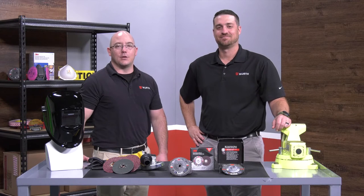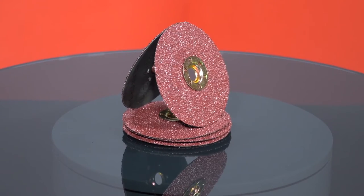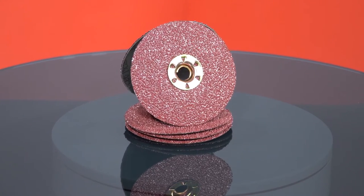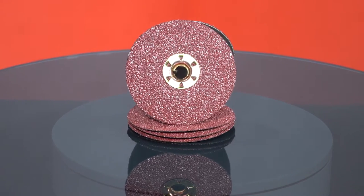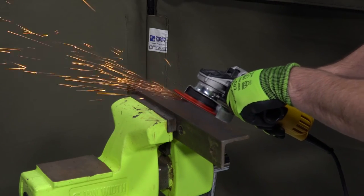Our featured product today is Cubitron 2 fiber disc by 3M. Cubitron 2 is a premium line of 3M abrasive product. Precision-shaped grains provide extra cutting power on all types of jobs, including grinding, blending, finishing, surface prep, beveling, and deburring.